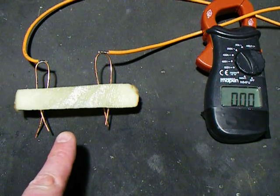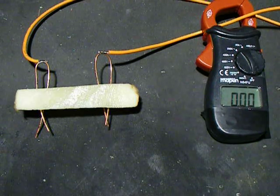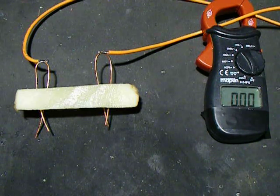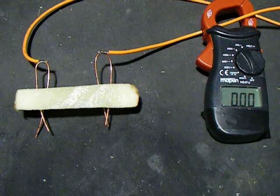This is a chip, or as you might call it in America, a potato fry. Let's see what happens when we apply 240 volts across a chunky cut potato fry.